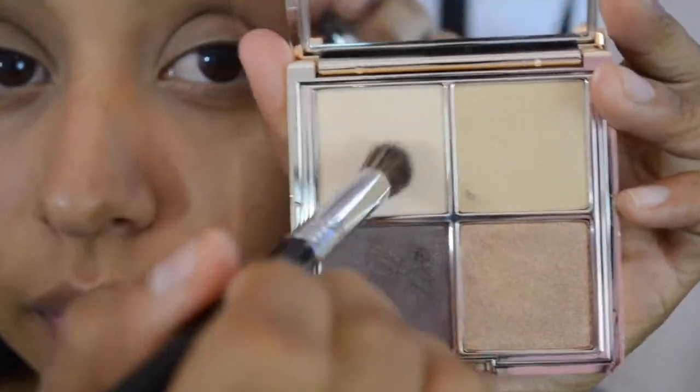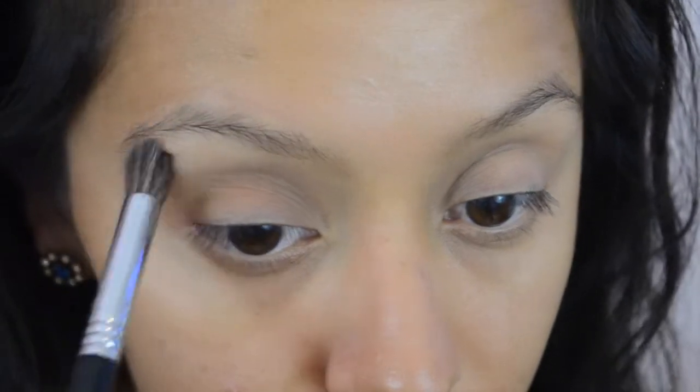With the shade Mineral, we're going to go ahead and pop that on to our brow bone area to have a highlight. Then we're going to use the shade Teak and apply that with patting motions on the entire lid, making sure we're not passing that crease.